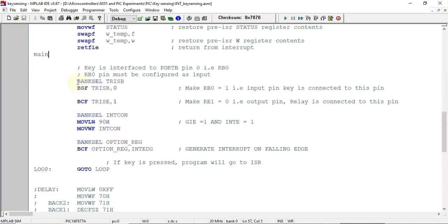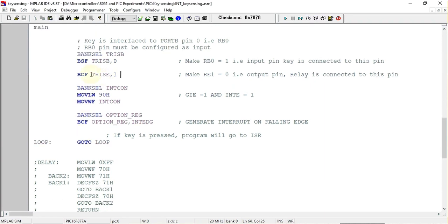In the main program, first we initialize pin RB0 as an input pin using BSF TRISB, 0. Then the pin to which the relay is connected — port E pin number one, that is RE1 — is configured as an output pin by clearing that bit in the TRISE register.